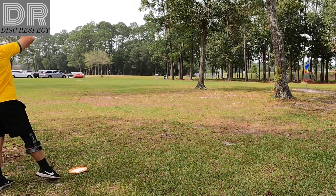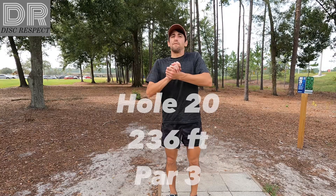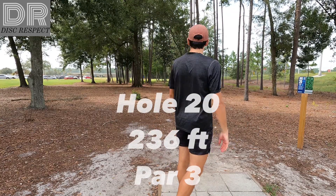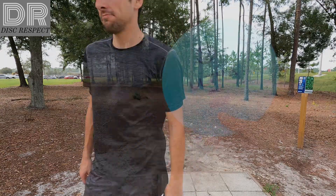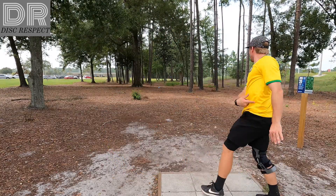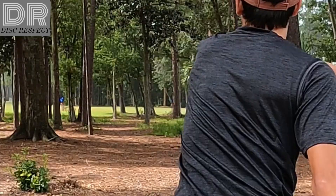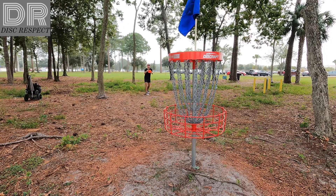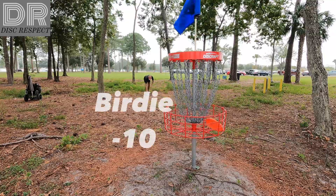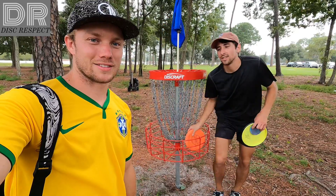Oh! Good run, good run. Final hole, hole 20. Like 240 off to the right-hand side. There's two out there. We're playing the one on the right. Just give it a go. Forehand with the Ultra. Reactor. 10 down! 10 down! Yeah, let's go!